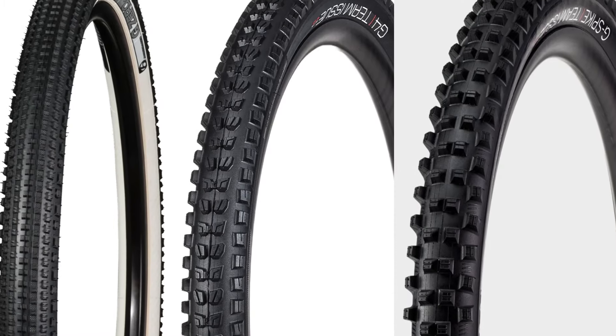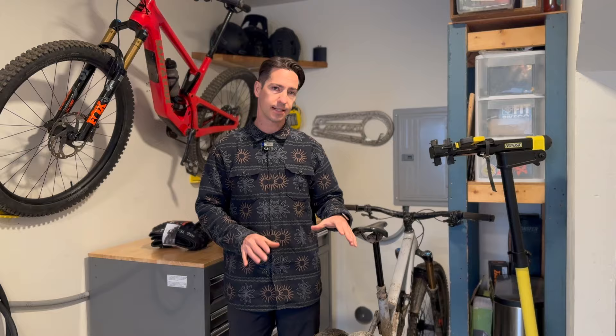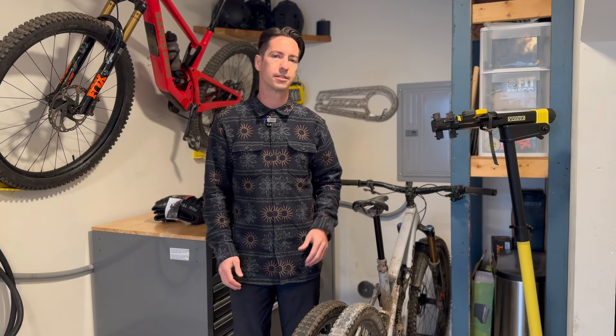Bontrager tires break down into three categories at this moment: the XR, the SE, and the G. The G series tires have been the gravity downhill tires, and at the moment there's only one G — the G5 tire. There used to be a few more, so it seems like they're paring things down to just the XR and SE, and then maybe those newer tires.